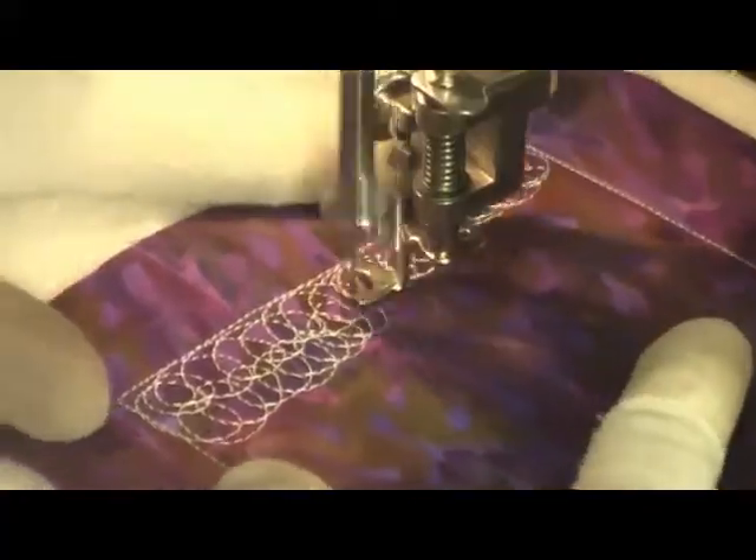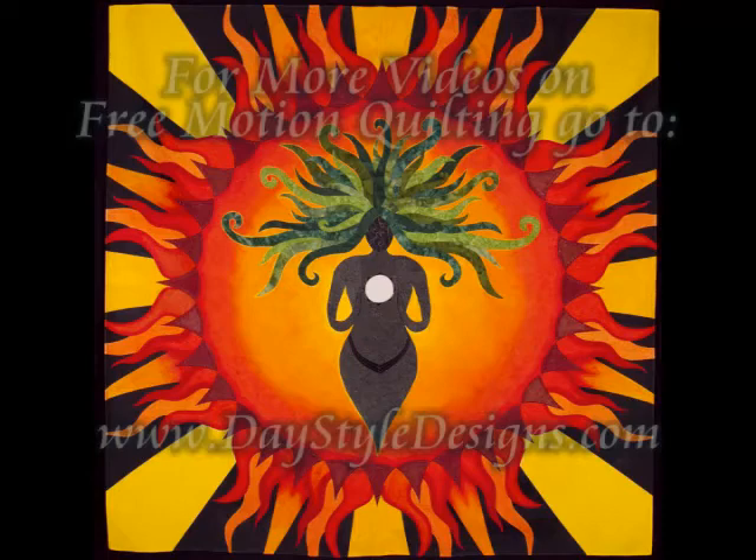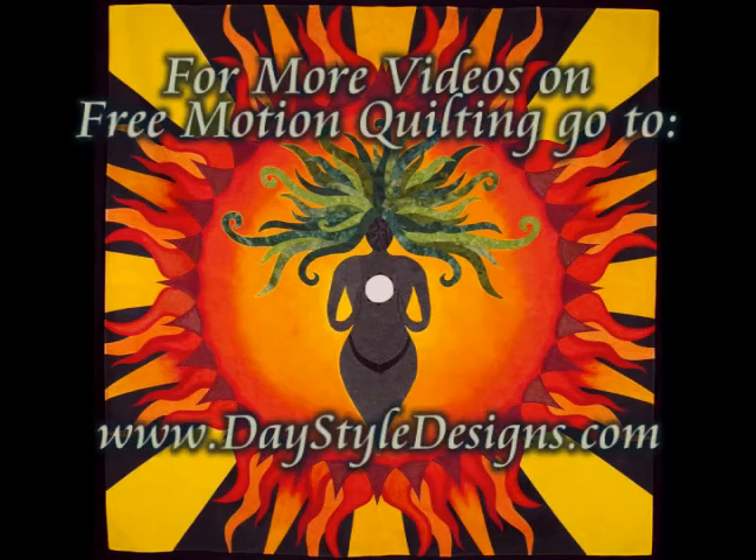This is what it looks like when you finish — like a cat hairball. For more free motion quilting videos, check out my website, daystyledesigns.com.